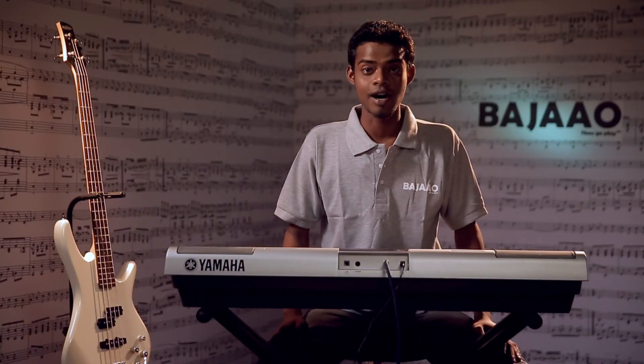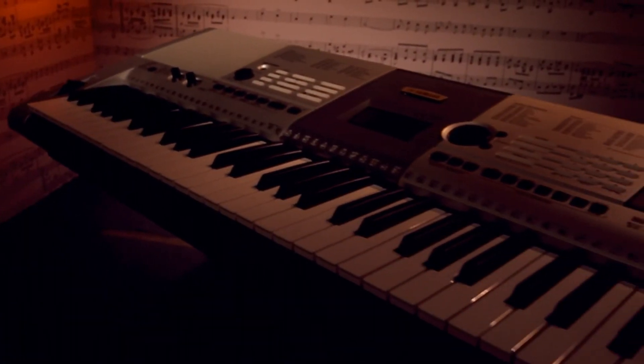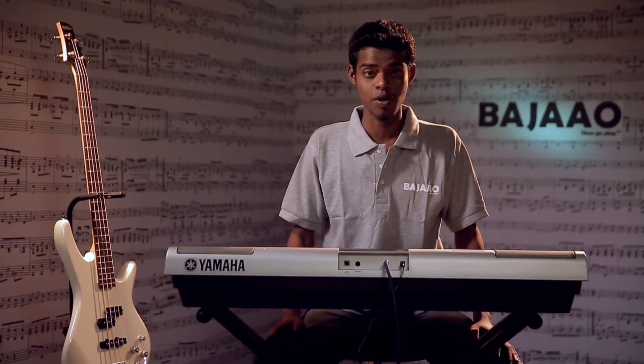The Yamaha PSR i425 is a great choice if you are a beginner interested in playing Indian styles. We recommend it highly because it's packed with features you don't normally see in this price range. If you have any more questions about the PSR i425, head on over to our website or call us on the number below and we'd be happy to help you out.